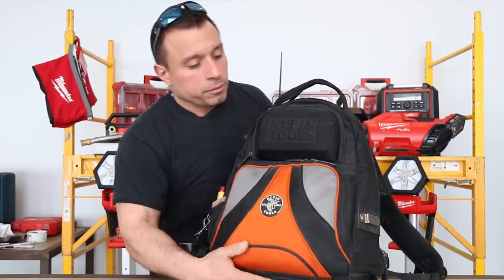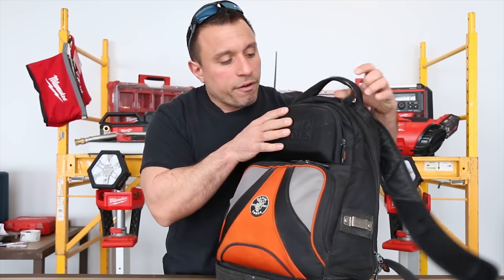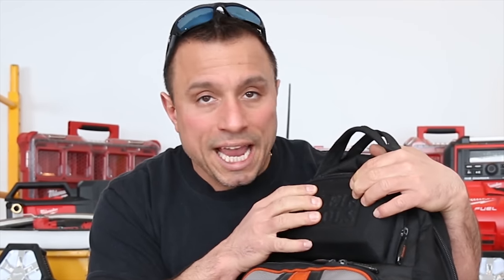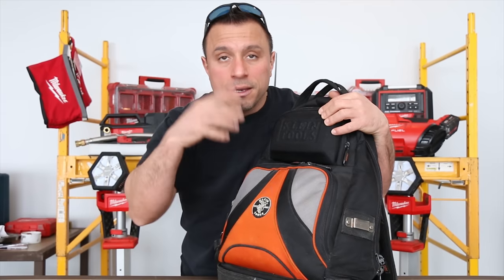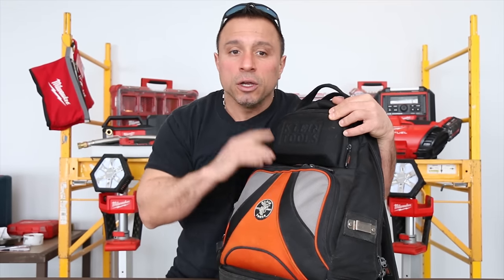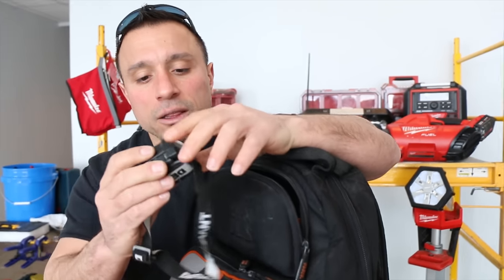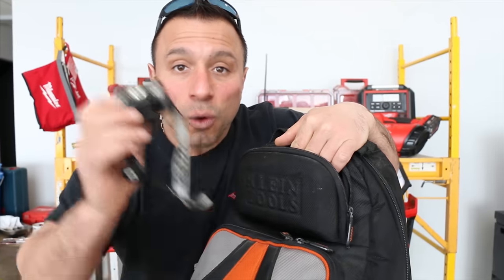Why don't we just get it open? They have a very hard compartment here at the top. It will allow you to carry your eye protection in there — it will keep your glasses from getting crushed. I keep my eye protection on my visor, so what rides in this container? We have a little headlamp. Seen better days, could use some new batteries. Haven't used this one in a while.